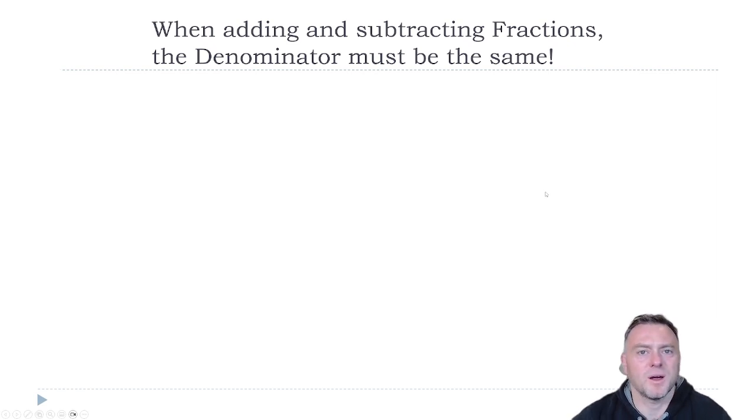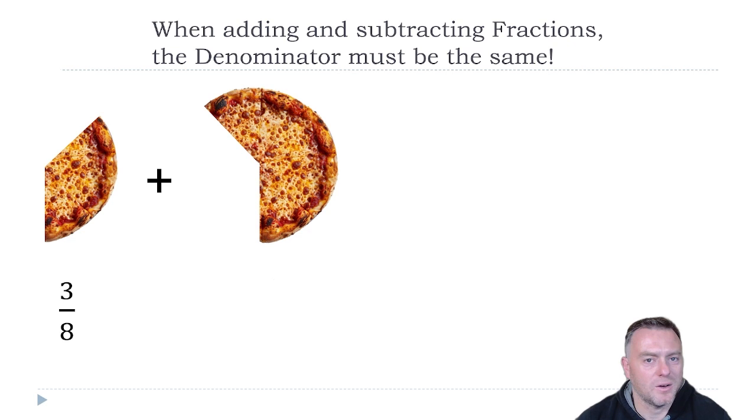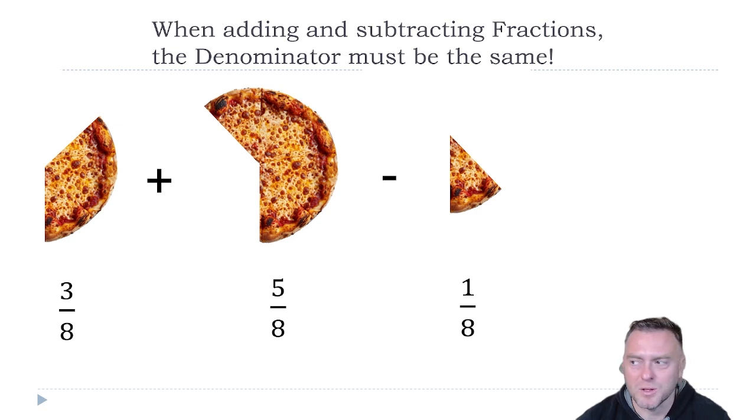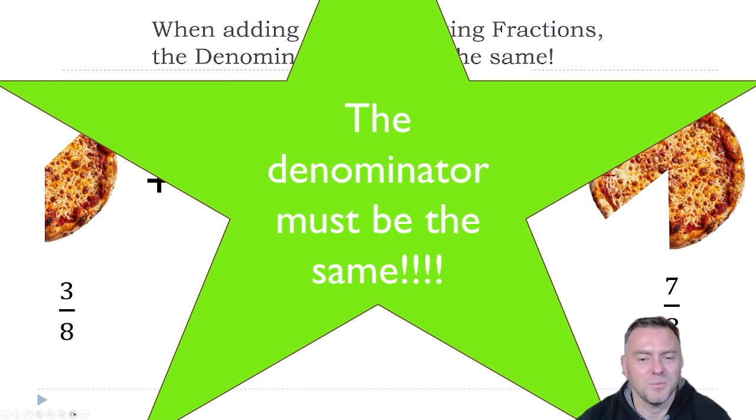When we're adding and subtracting fractions, the denominator must be the same — otherwise you can't add them together. So if we had three-eighths of the pizza and then added on five-eighths of the pizza, we'd be up to a whole pizza. But then if we subtract one-eighth of a pizza, how much would we have left over? Well, you would have seven-eighths. Because the denominator is exactly the same all the way through, you can just add those together and also subtract the top as well. This denominator has to be exactly the same, otherwise it will not work.